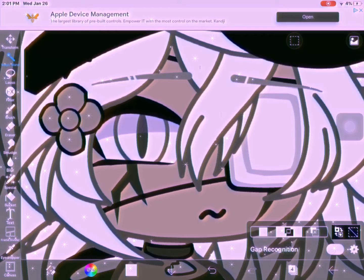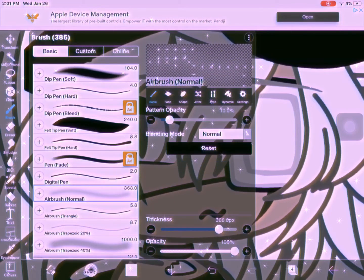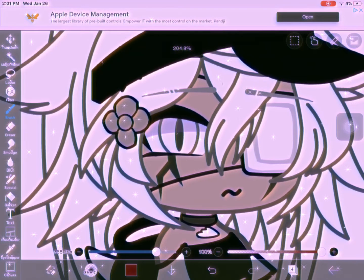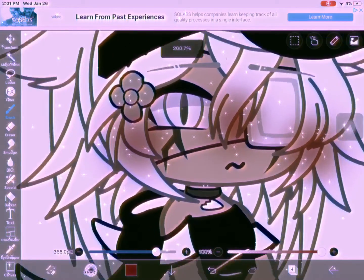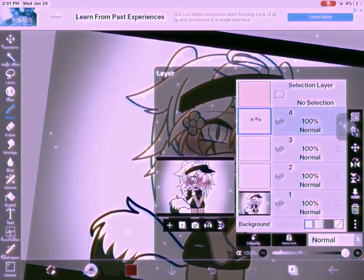On another normal layer I'll be doing the blush. How I do blush is also optional. Get your Airbrush Normal and get a dark red color, because we're not doing this in Multiply. Do a lighter red for lighter-skinned people and darker for darker-skinned people. Yeah, so it'll look like that — looking absolutely beautiful.